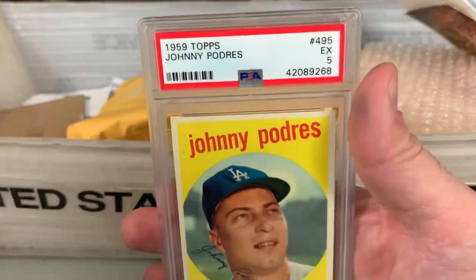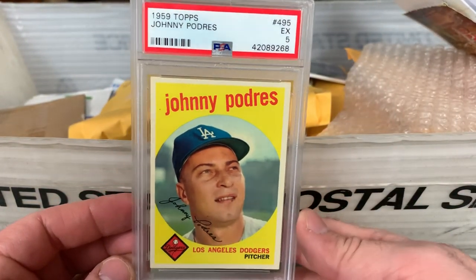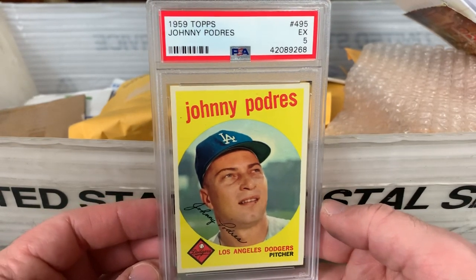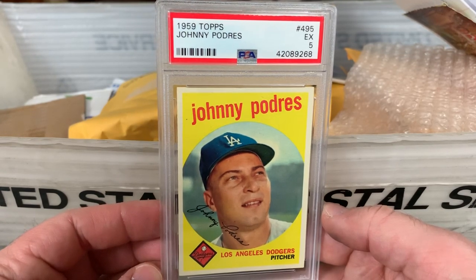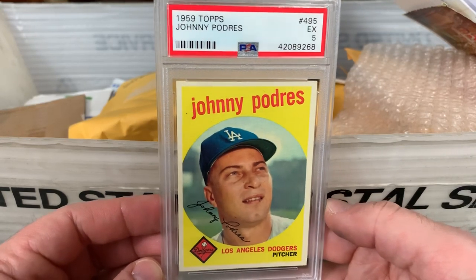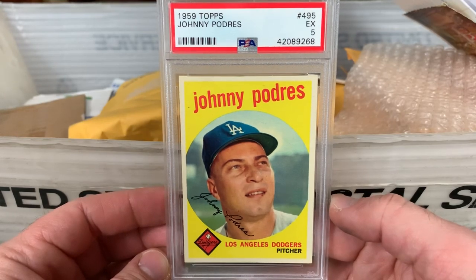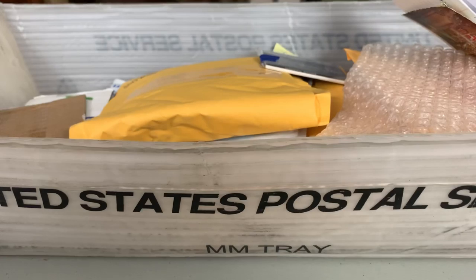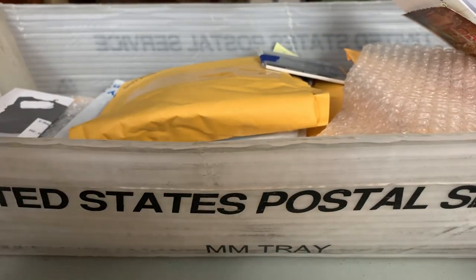Got another vintage pickup here — it's a 1959 Topps Johnny Podres PSA 5. I think I bought this one by accident — I already have it in the collection. I saw it at a good price, didn't look at my list, made the purchase, and then I looked and yes, I did already have it. Got it at a decent price though, so I'm not going to complain about that.